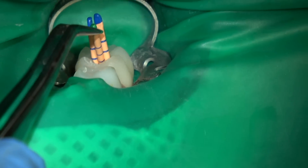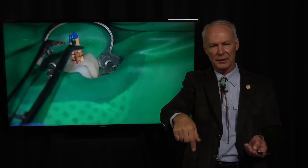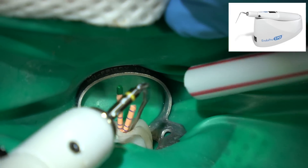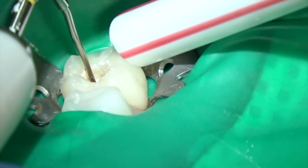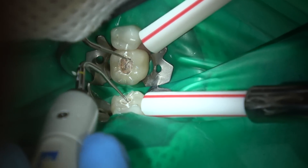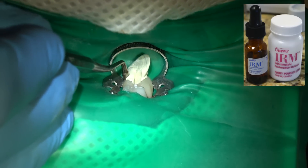Squirt the BC Sealer into all three canals. When you place your gutta-percha cones, place them straight in — don't move them up and down because you don't want to incorporate air bubbles into the sealer. When you place the gutta-percha cone, that's going to push the sealer into any little crevices of the canal — straight in. Then sear them off with the Endopro 270 heating element, go down into the canals just a little bit to soften the gutta-percha material, then come back with a small plugger and just press them into the canal.